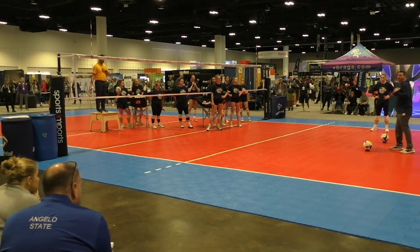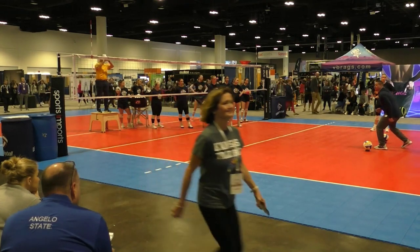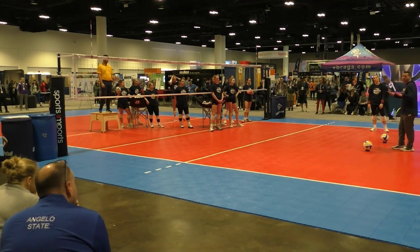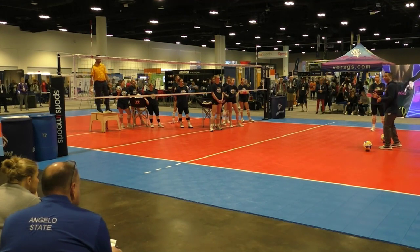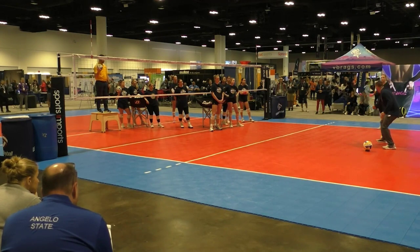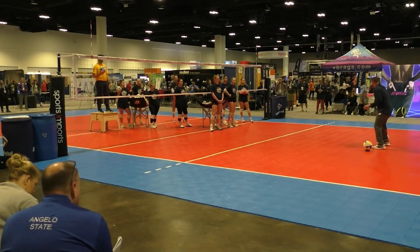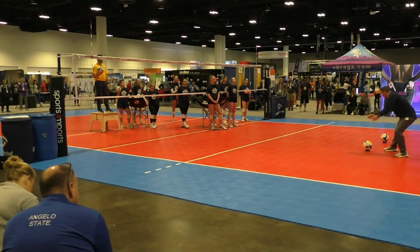When we get liberos, defensive specialists, passers in general, almost everyone has a tick. That tick might be — when he serves it, I do this, or I always step with my right, or I always step forward, or I always step back. We're trying to create a world where that doesn't exist. We're trying to minimize movements. There is split-step passing and elastic responses — some people teach that, and that's completely fine. But we're going for simple with young players. So if I have this deep seam and this short seam, I have a lead leg with my right leg. Adam is going to throw the ball to your right in front of this, or to your left behind it, and you are to take three steps only — one, two, three. As soon as we make that move, we're starting our angle. One, two, three, push my platform forward.